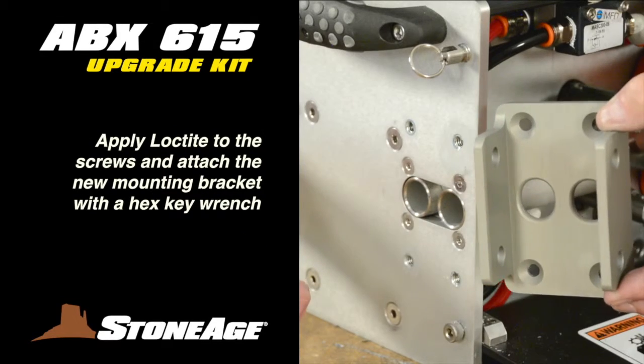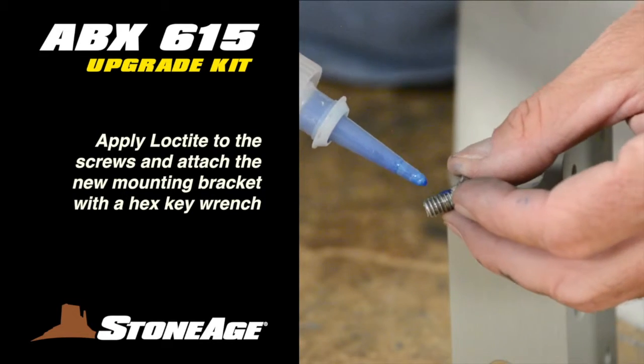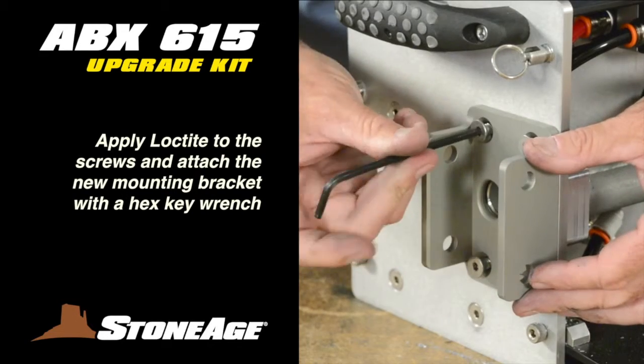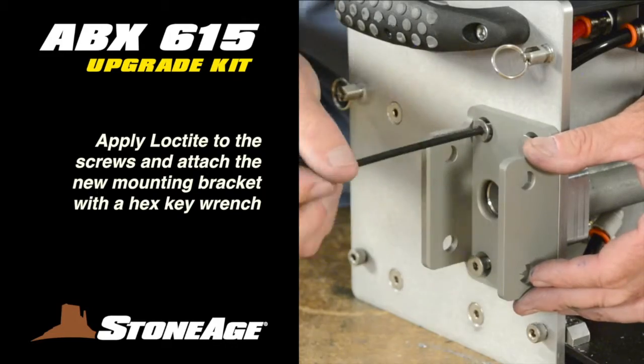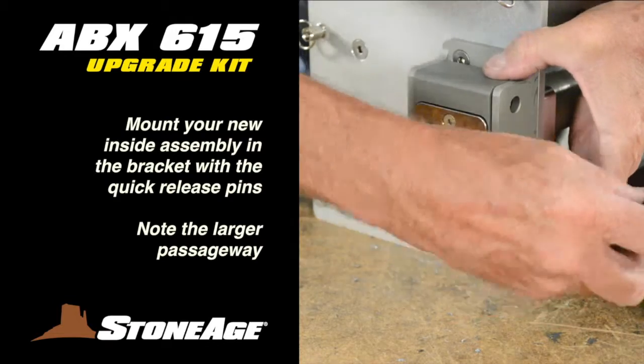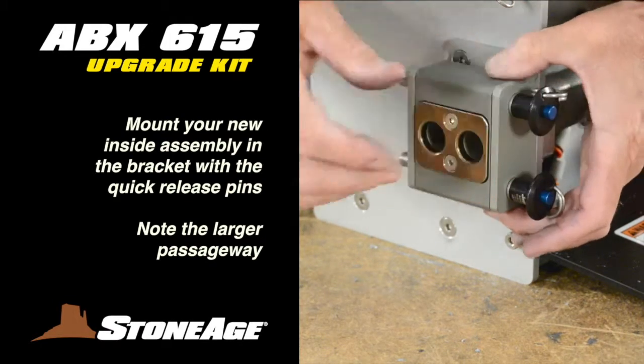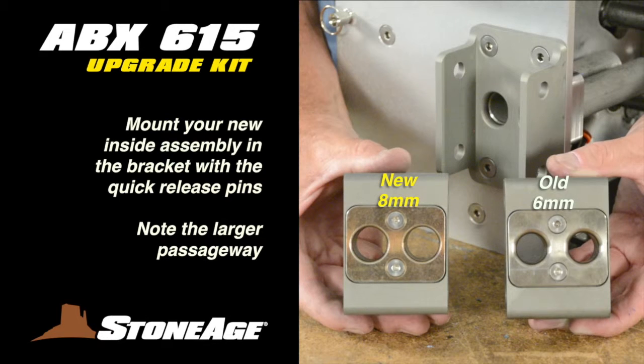You're ready to attach the new mounting bracket to the intake end. Apply Loctite to the screws and use your hex key to secure the four bolts. With the bracket in place, take the new inside assembly from your kit and mount it in the bracket as shown, using the quick release pins. Note the larger passageway.